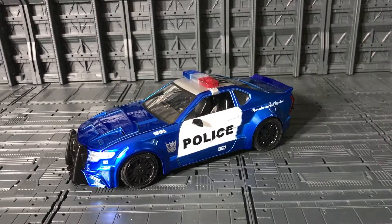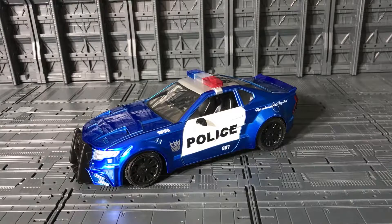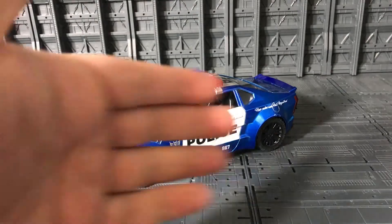That was the review of the Jada Metal Diecast Barricade from Transformers: The Last Knight. I hope you guys enjoyed this video. If you want to see more Transformers, Star Wars, and sci-fi toys from my collection, click subscribe, hit the bell for new updates, share this video, leave a like, and leave a comment — comments are always helpful. And as always, enjoy your hobby and play with your toy collections. See you next time!